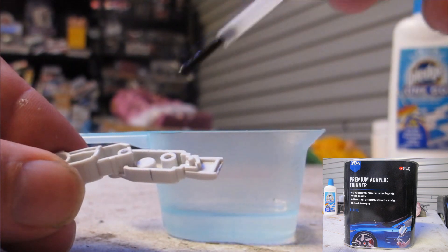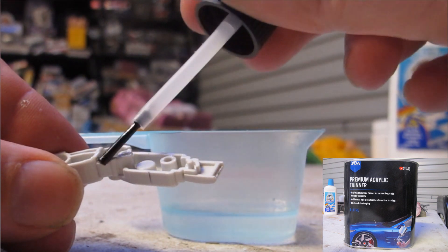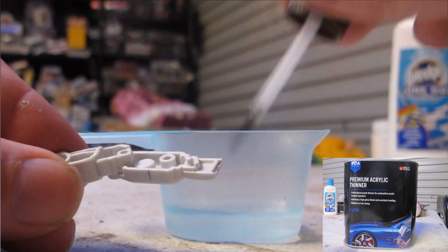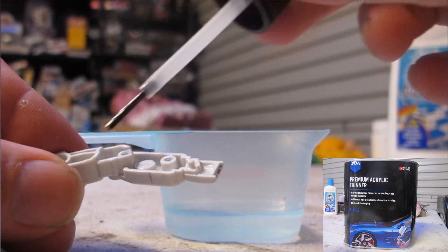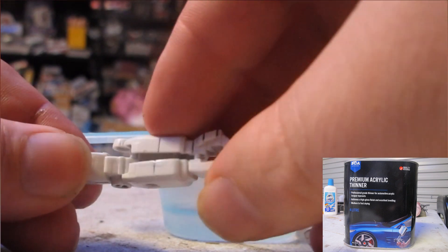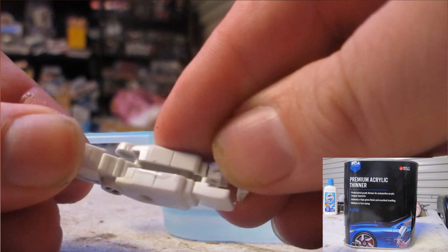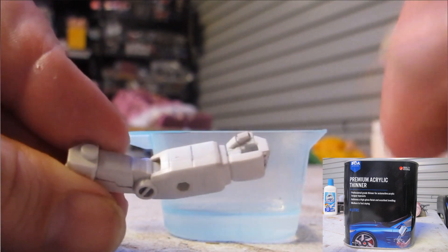Besides the differences between the three chemicals, there's not much to it — it slightly melts the plastic and you're able to weld and fuse it together. Almost any sort of solvent, including toluene, xylene, benzene, or at a push maybe methanol or turpentine, would all produce similar results. I like lacquer thinner as I already have ample amounts and it's very easy to access.